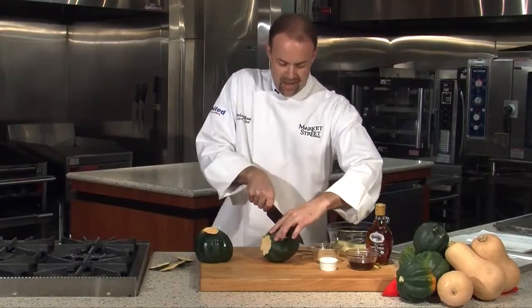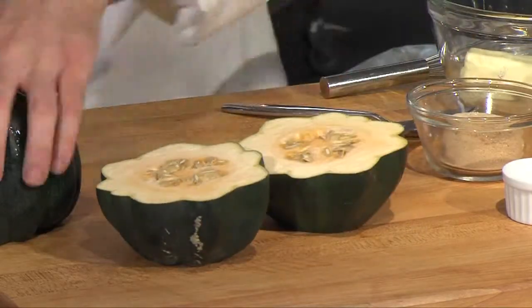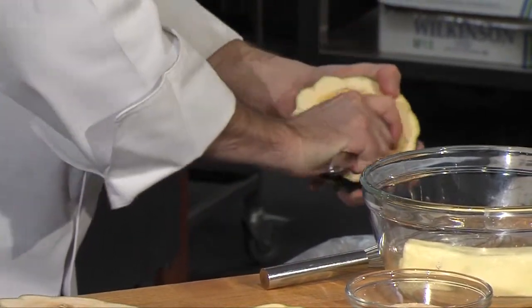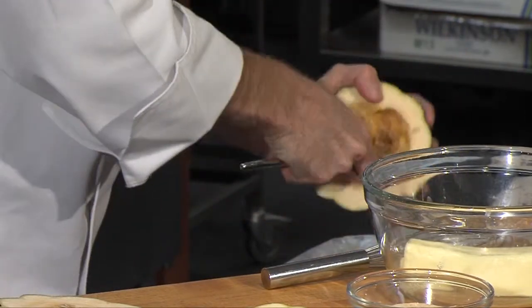Now we're going to cut these in half. It's best by getting it started and putting it on top, and then just going straight through like that. As you can see, we have some seeds in there, so I'm going to take a nice size tablespoon and scoop them out around the outside of the seeds.